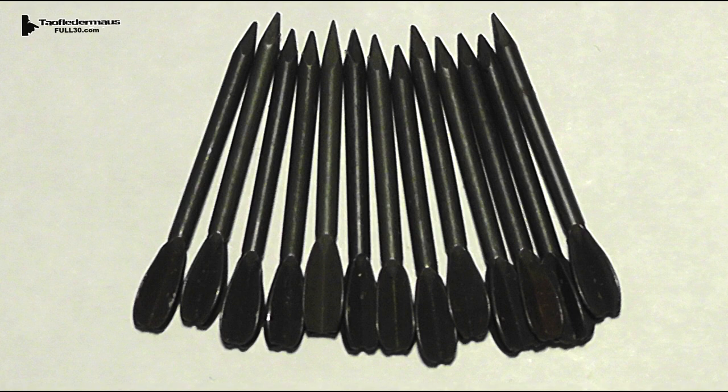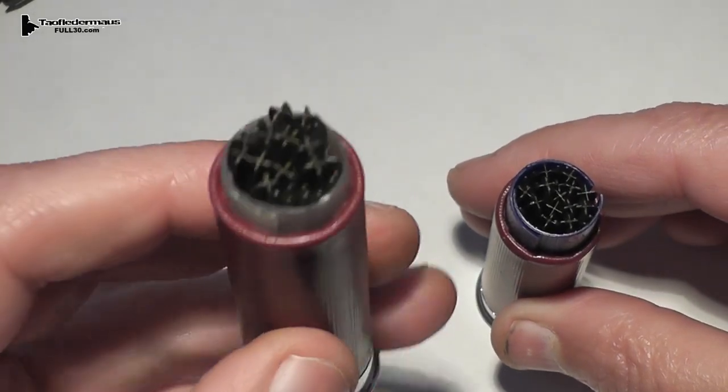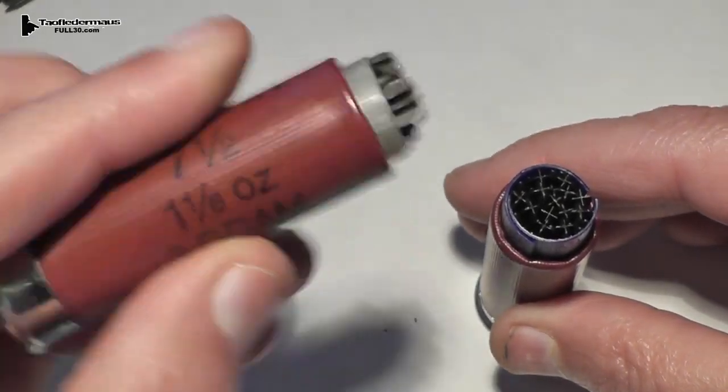Now since these have those integral fletchings on the back, they're pretty big on the back, so trying to stack them uniformly into a shell is difficult if you want them all pointed forward. So they're often staggered — half of them are pointed forward, half of them are pointed backwards. When you shoot them, the ones going backwards will flip around and start flying straight like a dart. And that's what it looks like when you load them into a shell.